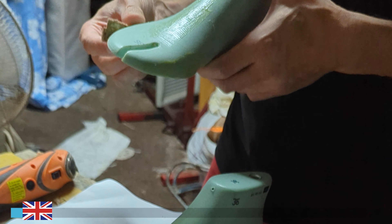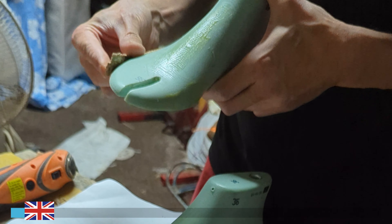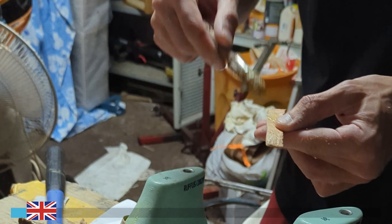As you can see from the images, our Italian artisan is adding layers of material to the shape in order to achieve the measurements of the customer's foot.